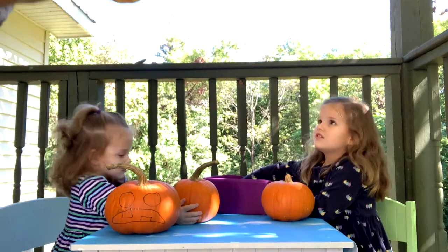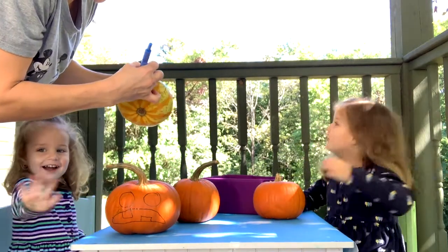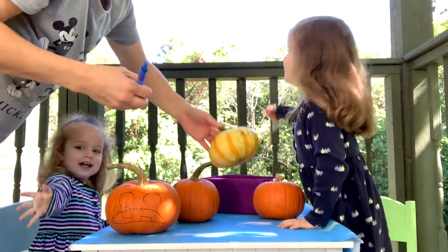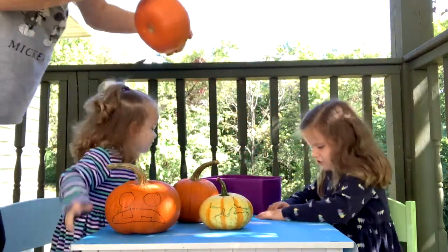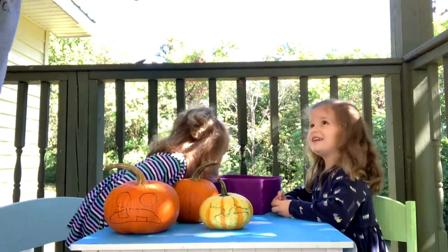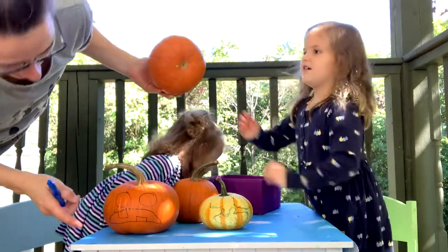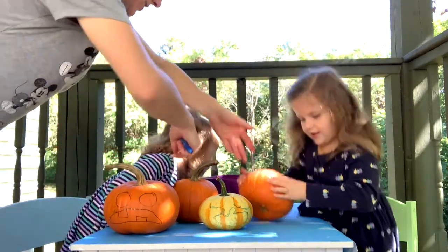Let's do the bottom of that one. I want to scoop the pumpkin open. Okay, what's this one? What was this pumpkin face? I'll help you scoop it. I don't know what it is — look at it. Sad, surprised, and happy. What's our other one?